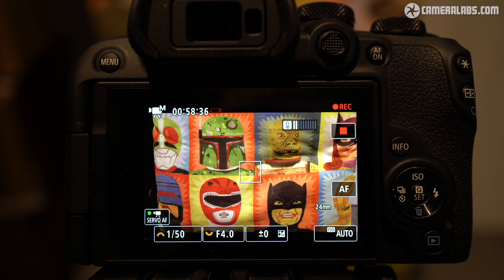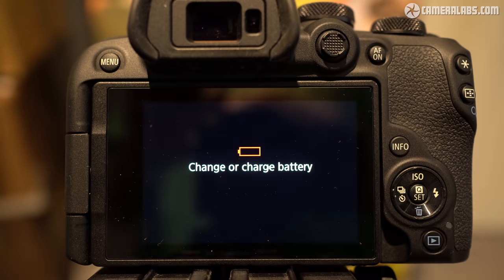If memory and cooling aren't an issue, you can theoretically record up to 2 hours on the R10 under USB power. Under a full battery charge alone, I managed to record a single 4K clip lasting 58 minutes and 49 seconds. When I tested the R7, the battery lasted for just over double that time.